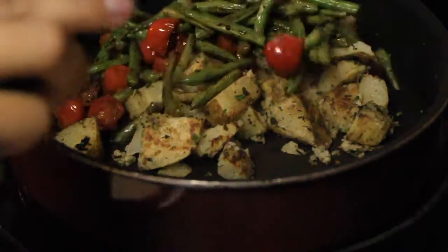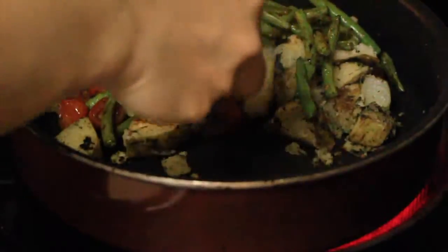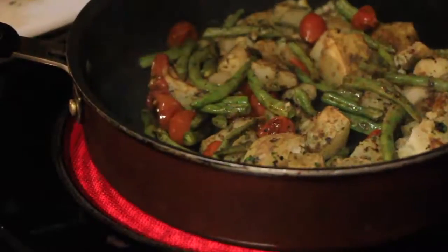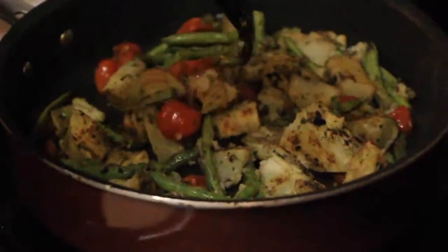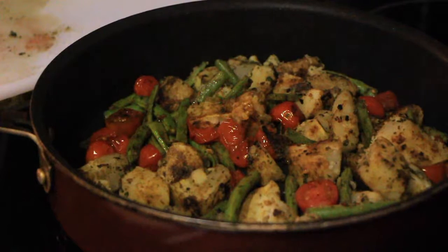Tossing in the green beans and the tomatoes — it already looks so yummy and delicious. I was so impressed with the way this came out. I'm tossing everything together to make sure everything gets the garlic and the oregano and is all seasoned up nicely together. Then I'm gonna take all the vegetables out and put them onto another plate to the side.